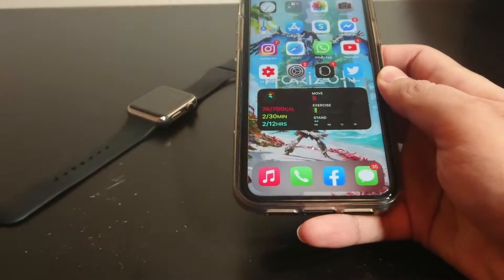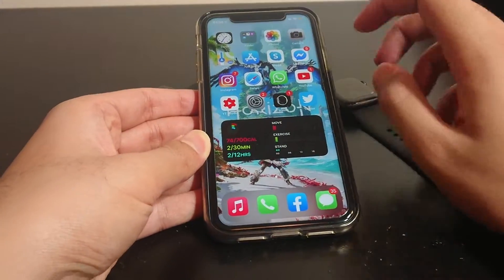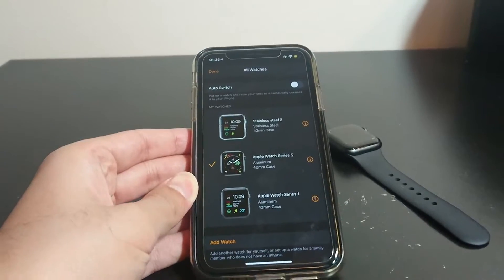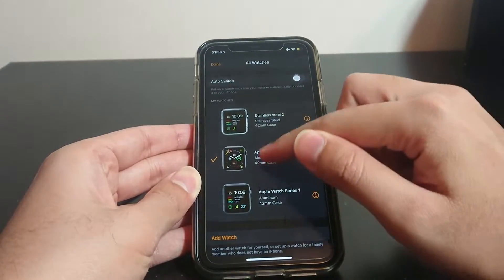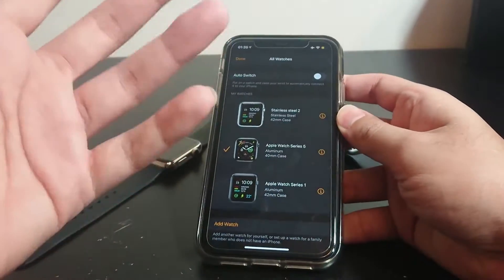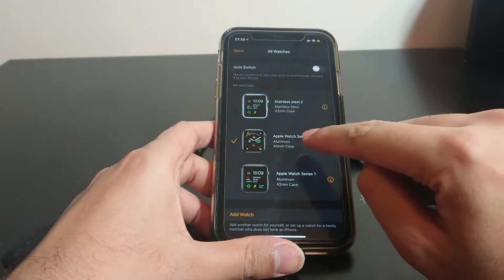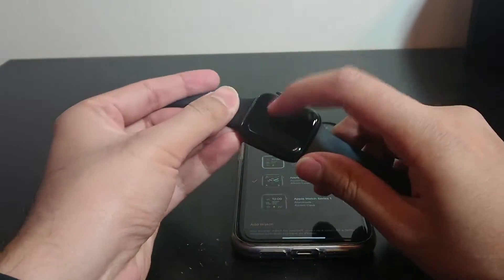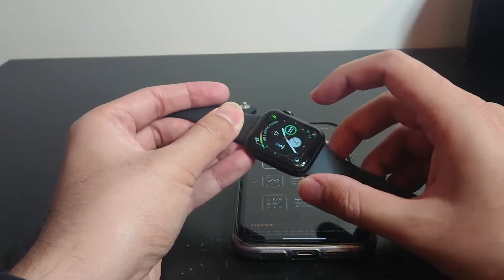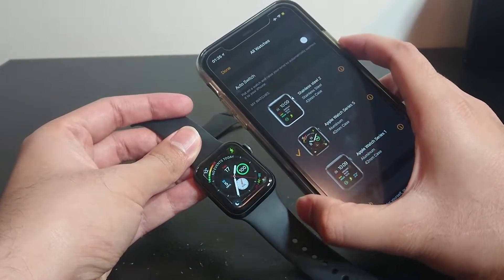So the answer is straightforward: yes. And I'll prove it to you. Opening the Watch app — so I have my Series 5 connected. I'm sorry for the bad lighting. I'm using my iPhone 11 to record videos, so I'm using an old Xperia to record this — it's kind of grainy. Sorry about the bad quality.